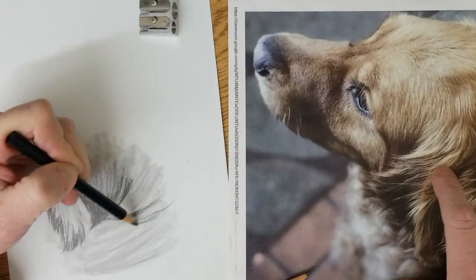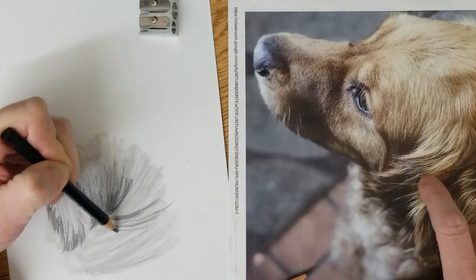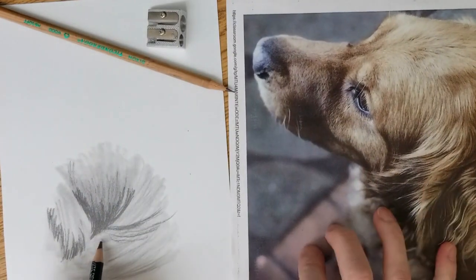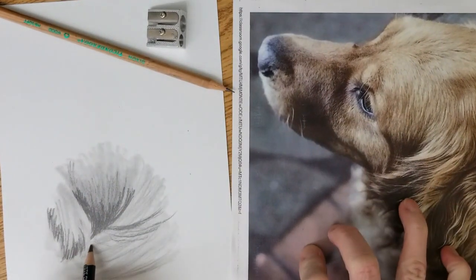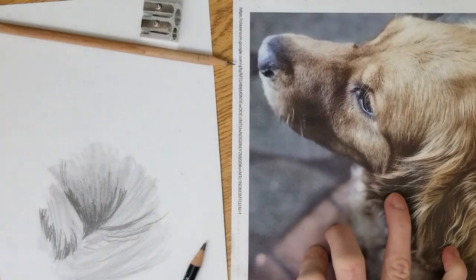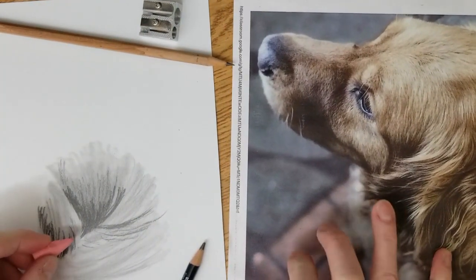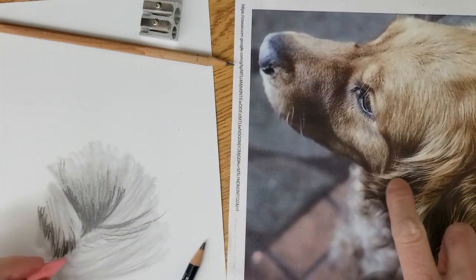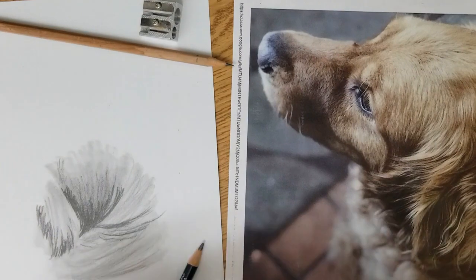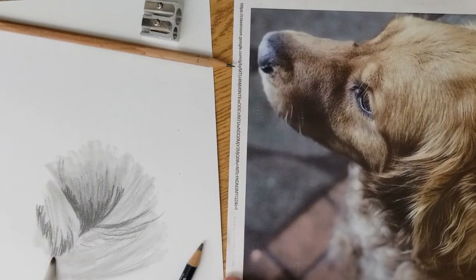I'm still using my 6B pencil because this is going to be really dark in this spot. And in between here there's a nice little light area which I am going to get with my eraser right now. I see this really light spot, and then I also see these over here. So I've got to put a little more ground in here — make sure you have a good ground down there. If it's white, it's not going to show up for you.